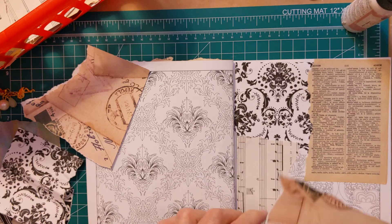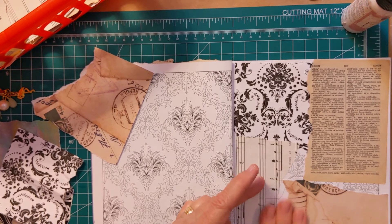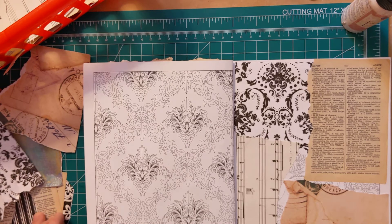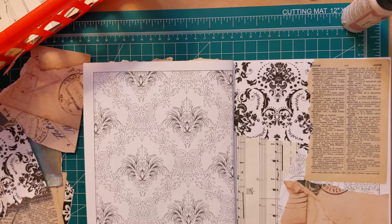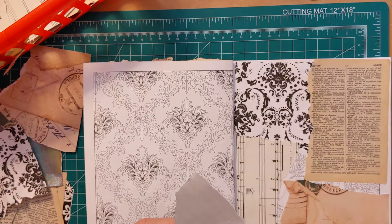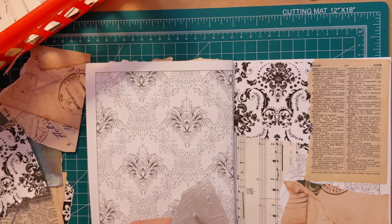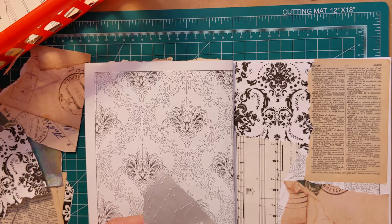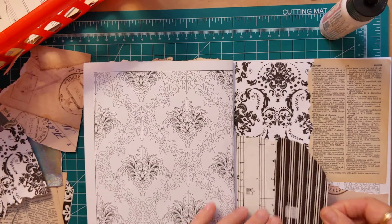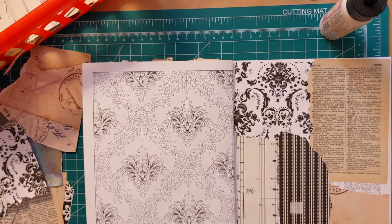I love this paper — it's like postal paper and I love it.